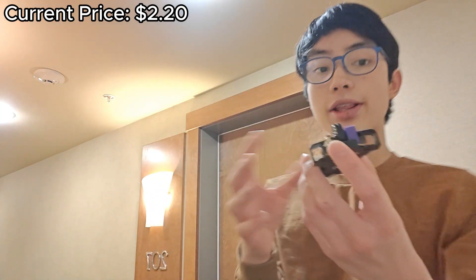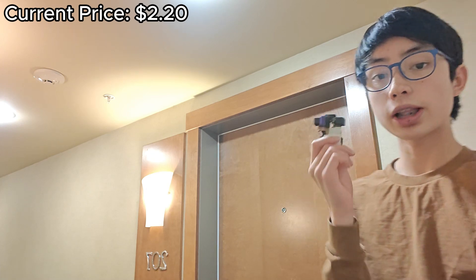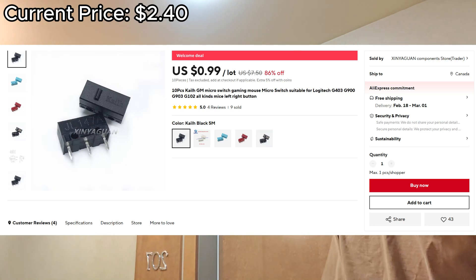Next up is switches. I replaced the switches because they use goofy red switches. I use super expensive switches — they are worth more than the entire mouse. But you can get some pretty cheap ones if you want to replace them for just a few cents. Easy.